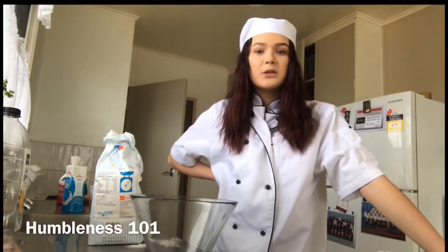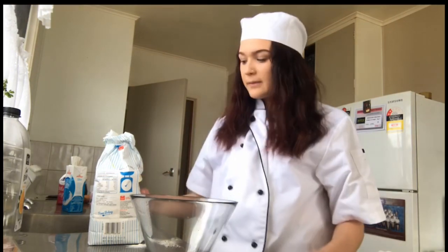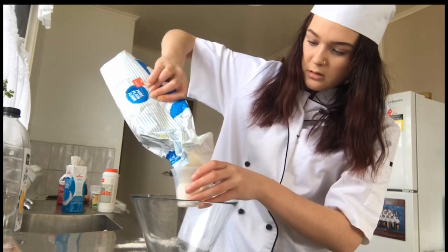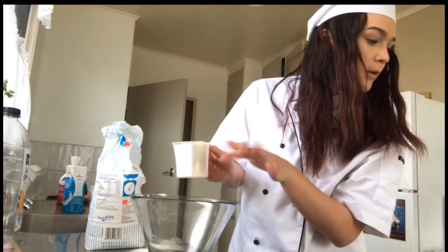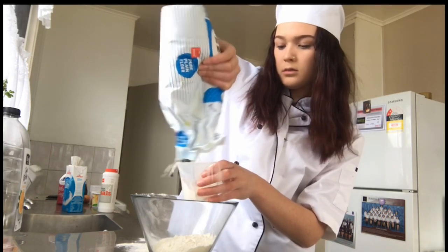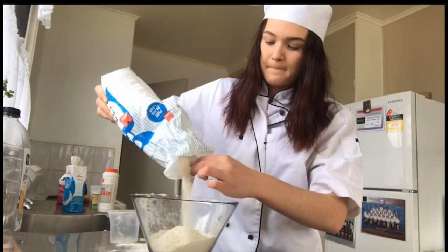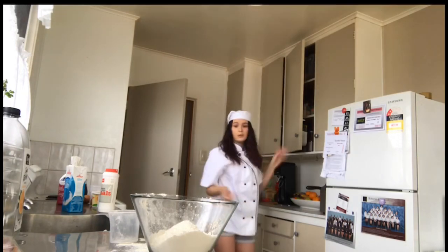I feel like when you bake cakes — because I am a chef — you're supposed to put all the dry ingredients in first. So that's what I'm going to do, starting with all purpose flour. I have pure plain flour — sounds the same to me. There's a hole, I don't know how I'm going to do this. How much do I need? Three cups. One cup, two cups, three cups. So that was three cups of flour.